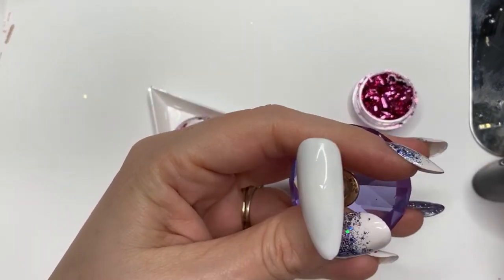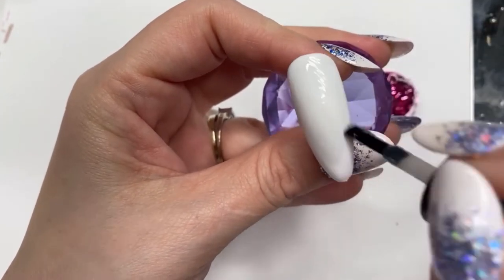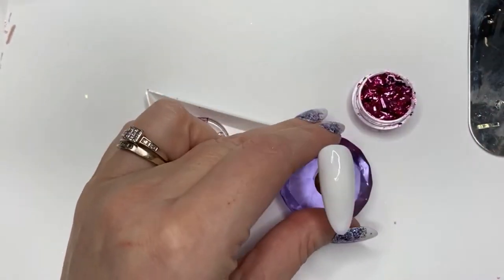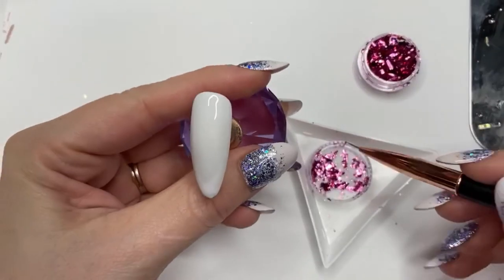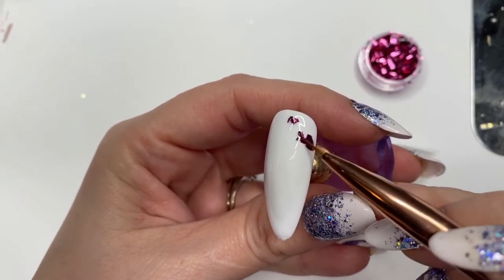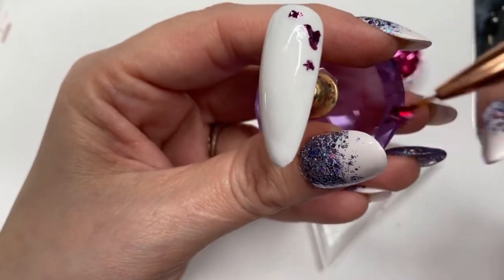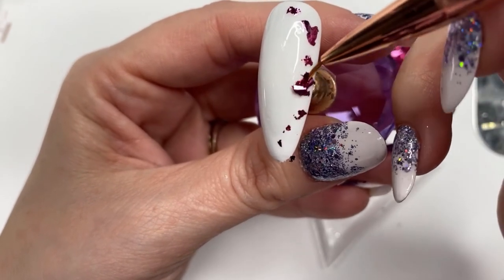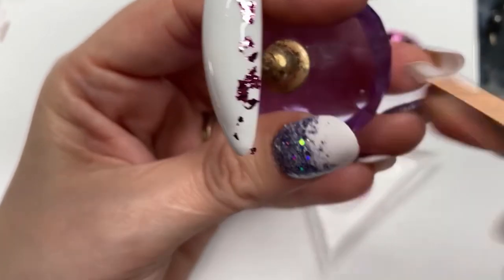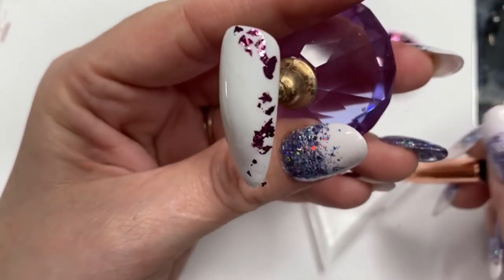Applying a little bit of top coat — you can use top coat, base coat, whatever you want really — just to make it tacky on the nail. I'm only applying it roughly where I want to put the pink leaf flakes. I'm not sure what they're actually called — let me know in the comments because I can't remember! I'm popping them on with my brush where I want to place them, doing like a curve all the way around the nail from the top down one side.